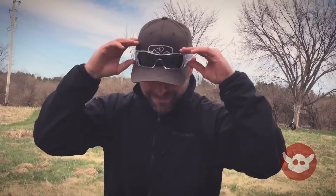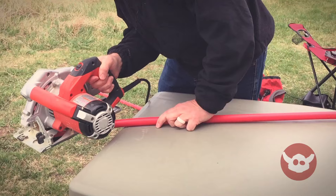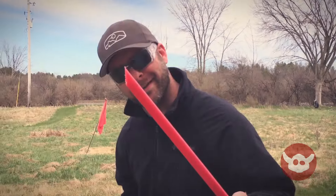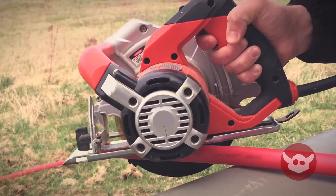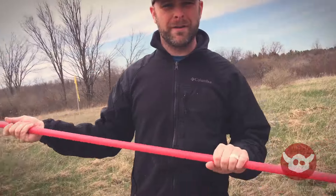I've got my handsaw here and I'm going to use my Oakleys as safety glasses — no ear protection needed. All we're going to do is cut about a 30-degree angle to make a spike so the tube can go into the dirt.